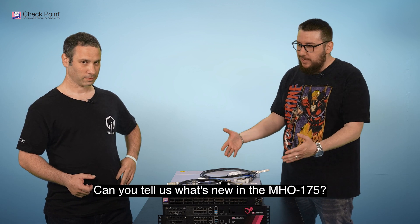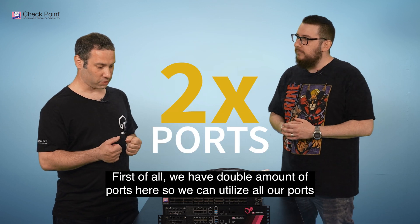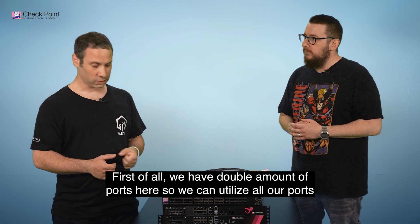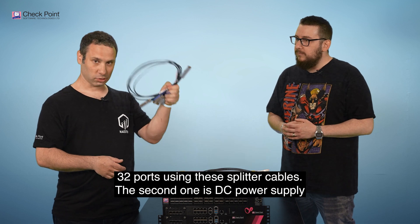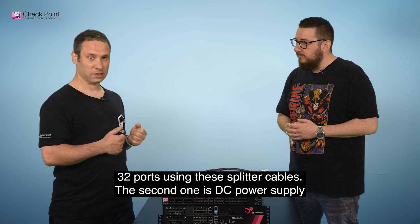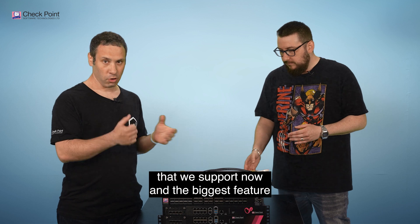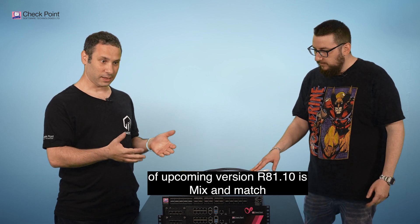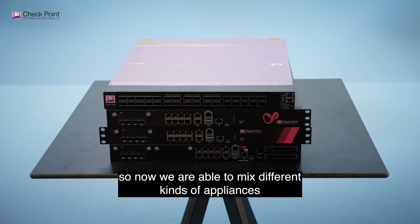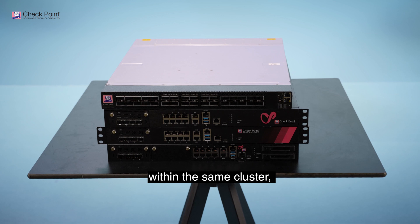So can you tell us what's new in the MHO 175? First of all we have double the amount of ports, so we can utilize all 32 ports using splitter cables. We also now support DC power supply, and the biggest feature of the upcoming version R81.10 is mix and match — we're now able to mix different kinds of appliances within the same cluster.